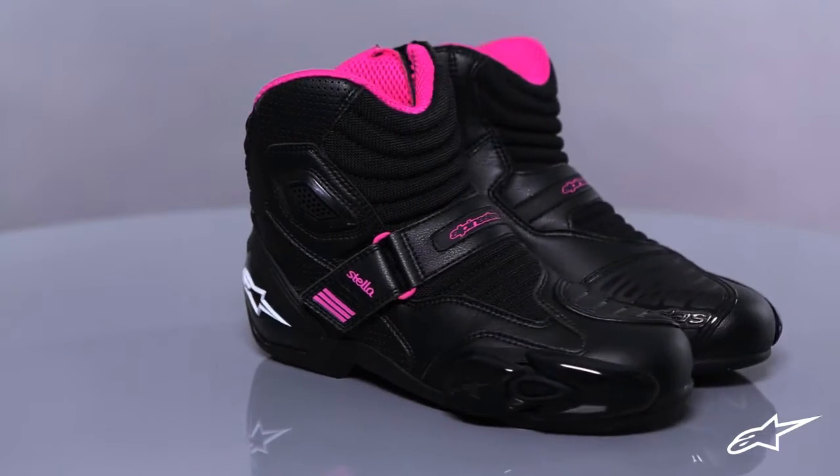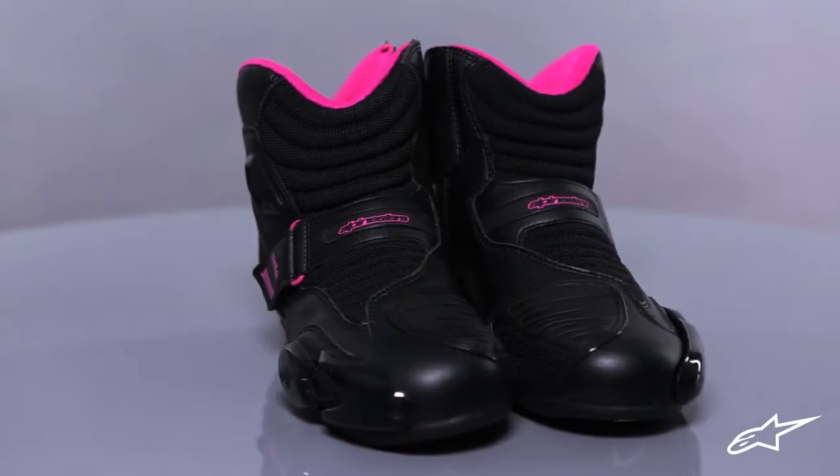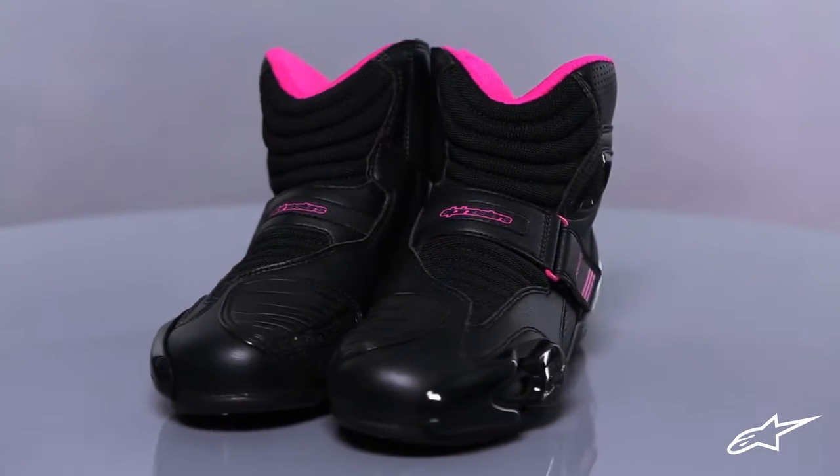There is peace of mind knowing that you'll be able to hold onto your boots for many years to come, since the entire sole is replaceable. Packed with discreetly integrated protective features, the SMX 1.1 riding boot from Alpinestars is optimized for any female rider.